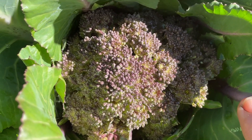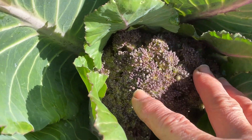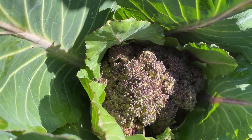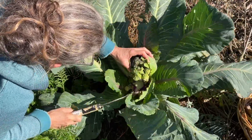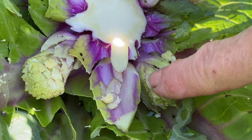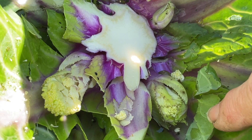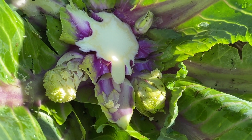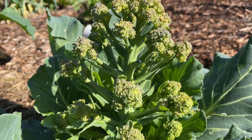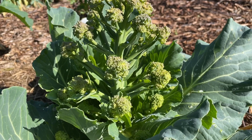This plant here is also a daughter of that original plant and this head is perfect to take right at the moment, so I might just grab that before it starts the sprouting process. Just here there will be sprouts like you saw on the other plant before, that will grow up and I'll be harvesting those for stir fries. Here's another plant that I've missed as the head variety but that will still be great as is.